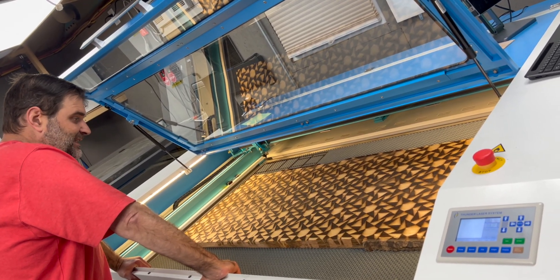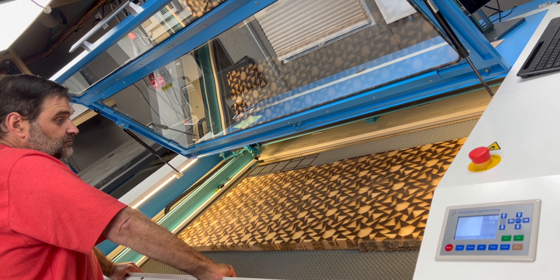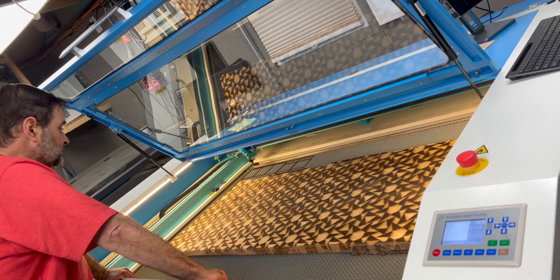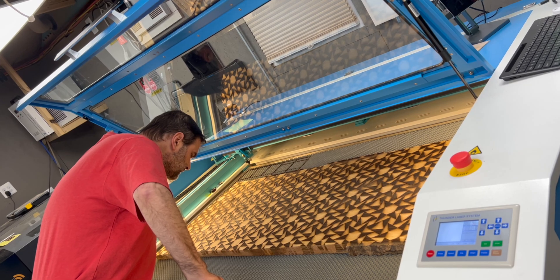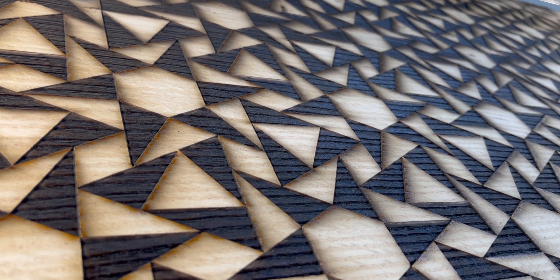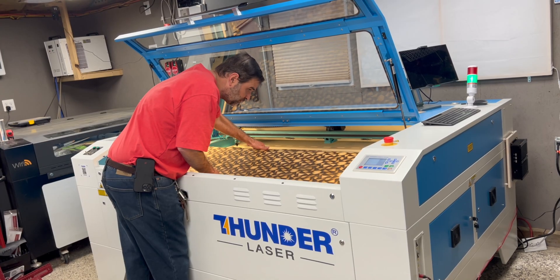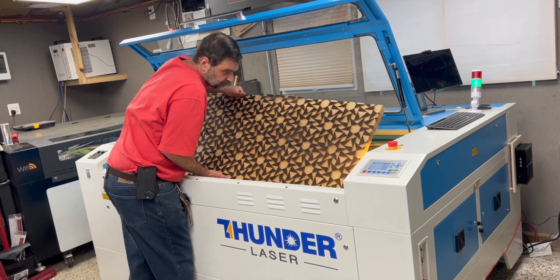I think it looks great — it's really even, which is what I wasn't sure about. We really ended up loving how you can see the texture of the pin oak on both the engraved and non-engraved sections. It wasn't something we thought about ahead of time, but it was a very welcome effect when we saw the finished result.